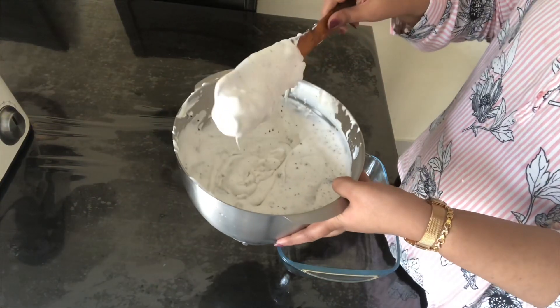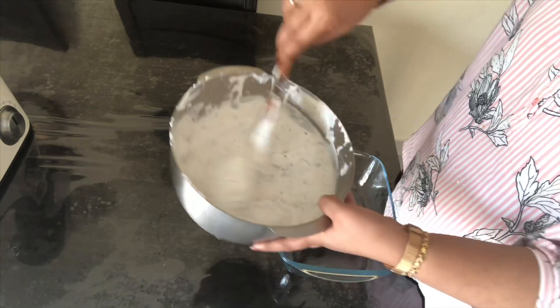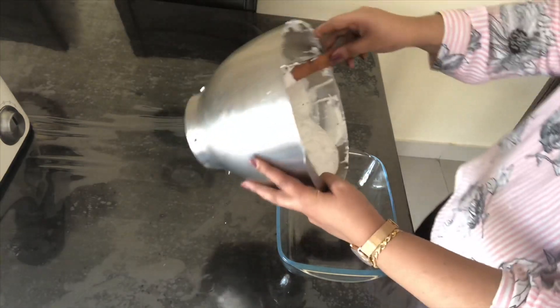Pour it into a container, cover it with aluminium foil, and keep it in the refrigerator for eight hours or overnight.